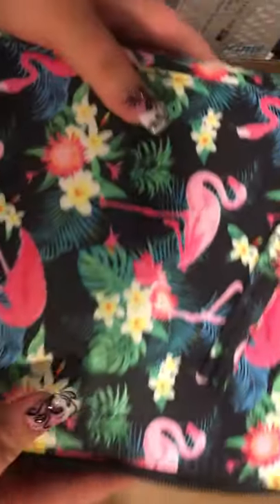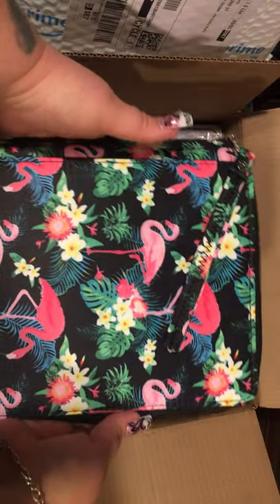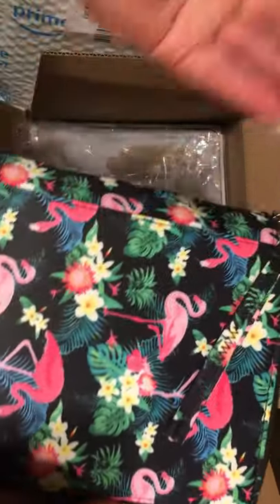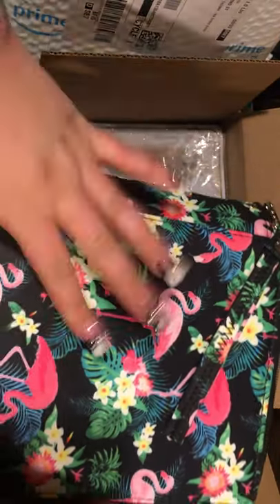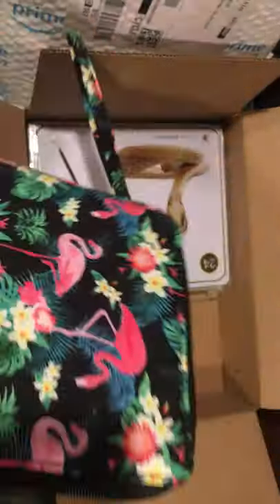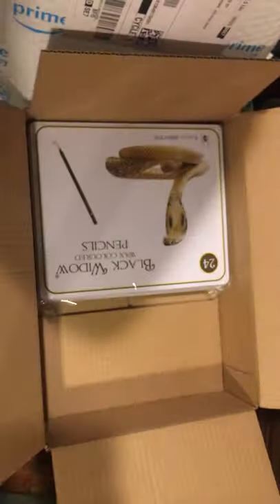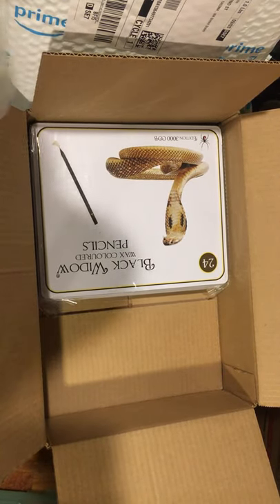I got this really cute pencil case — I could not say no, it was on sale and it's super summery bright colors. It was either this or a purple one with stars all over it, and of course I love stars, but I leaned more towards this because I thought it'd be cool for the Black Widow pencils. Black widow doesn't sound very appealing but they're really really nice pencils — boom, put them in a nice case. It's 120 pencils total. The only sets I don't have are the skin tones sets.